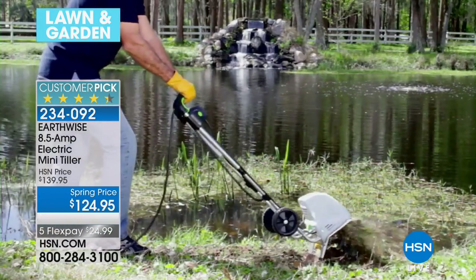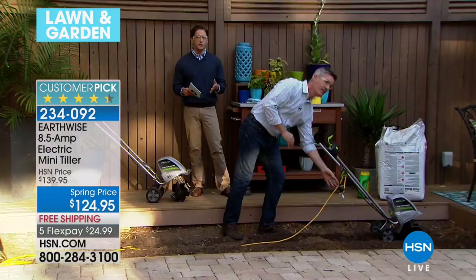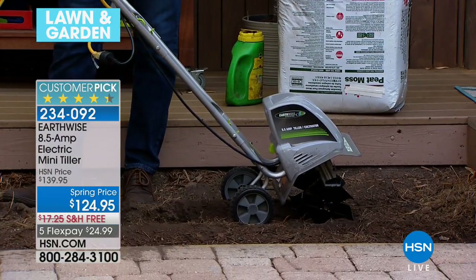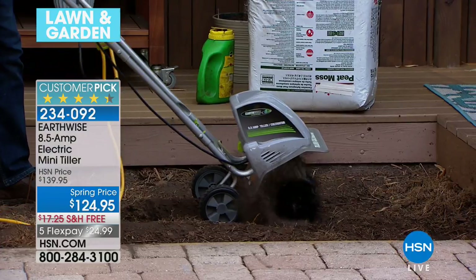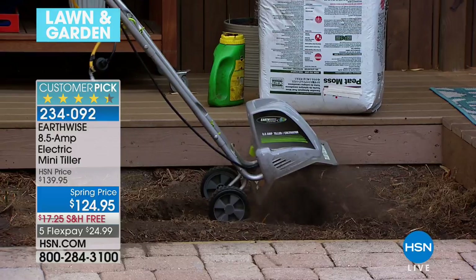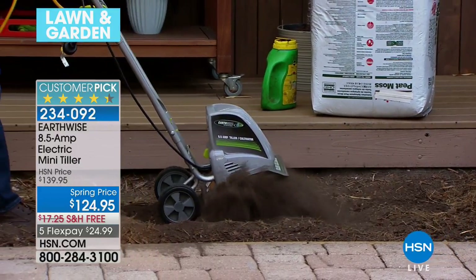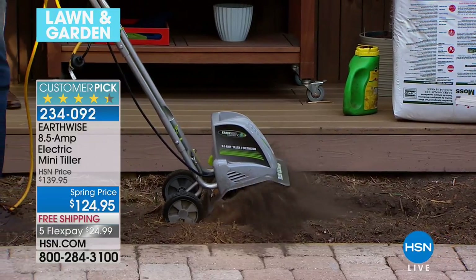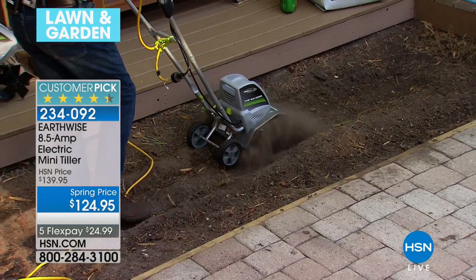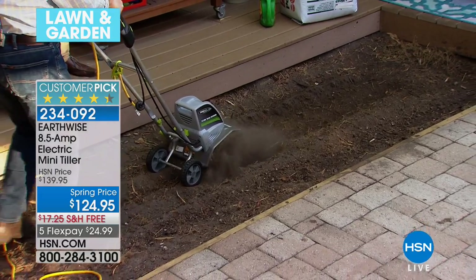Our friends at Earthwise — if you're wondering why it's a customer pick, it's because they've built this to be universal. It's large enough and powerful enough for those of you that have big spaces, but it's also been designed so that it can fit right into the pathway you want for a flower bed around the front of your house, for a vegetable garden that you want to plant out in the back. It is truly the best kept secret of major plant enthusiasts and green thumbs: you must turn the soil, aerate the land, cultivate the earth, and then plant.